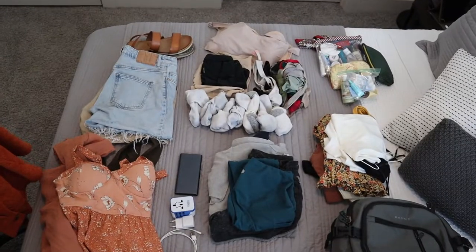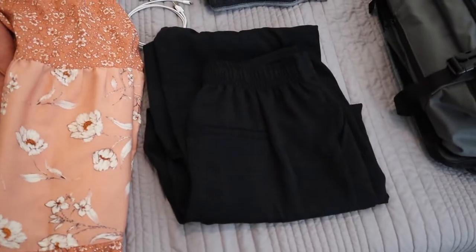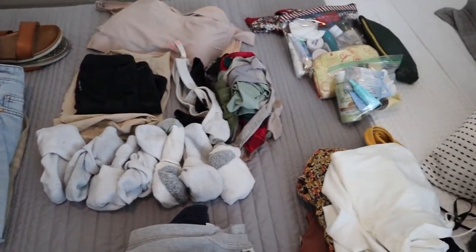Everything laid out on my bed is what I'm bringing for two weeks in Europe: four dresses, three shorts, one pair of pants, two sleeping outfits, eight tops, seven pairs of socks, undergarments for all the days, toiletries, chargers, and one pair of sandals. I also have my airport outfit laid out separately — sneakers, because those are big, yoga pants, a thick t-shirt, and a jacket. Wear your thickest, bulkiest items on the plane because there's not that much space in your backpack — might as well wear them and still bring them.